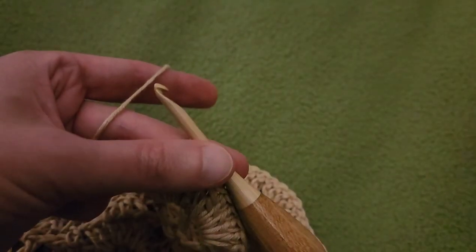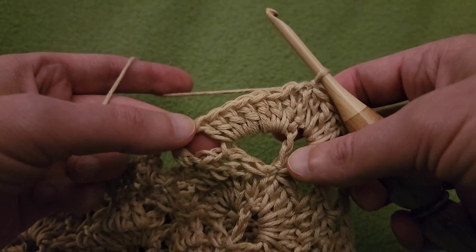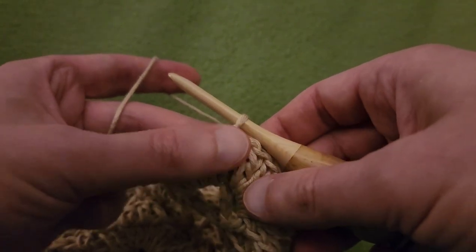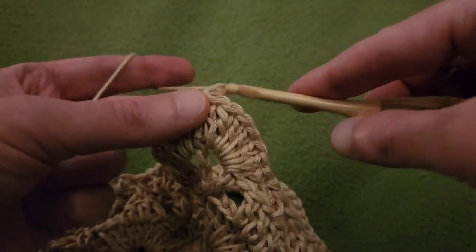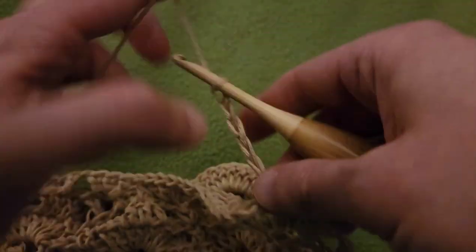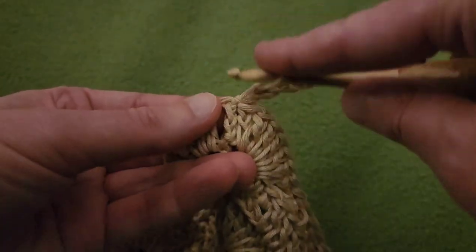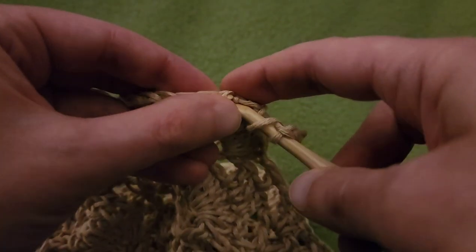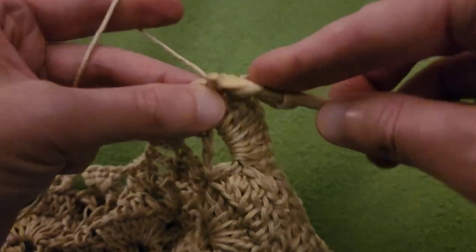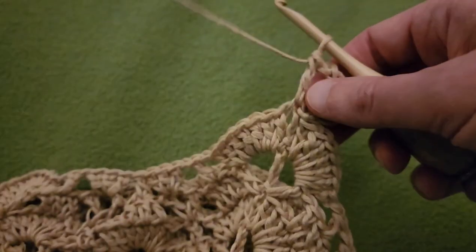Round 9. Round 8 was what I would refer to as a fan or shell round. This one is going to be an arch round. Start off by chaining up 6 — 1, 2, 3, 4, 5, 6 — then double crochet into the base of that first double crochet to create our first arch, just like we have been previously.